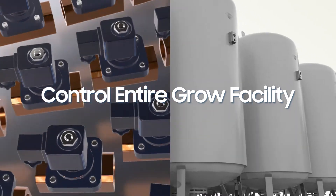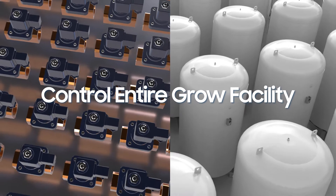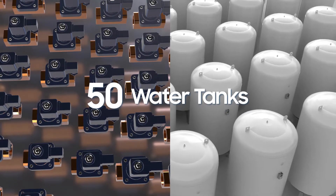Each pump and solenoid has individual timer or control settings, so now all you need is just one single controller to control an entire grow facility's fertigation system with up to 50 stock tanks.